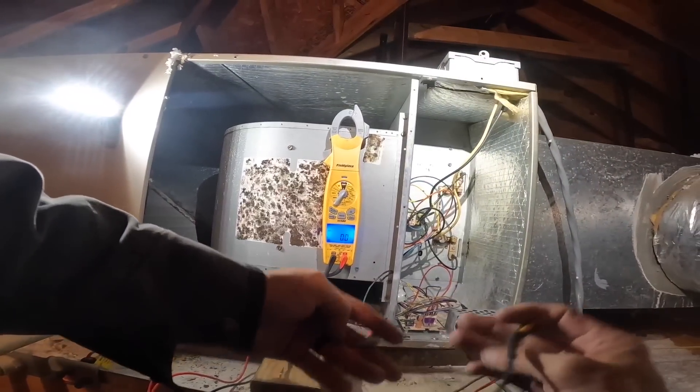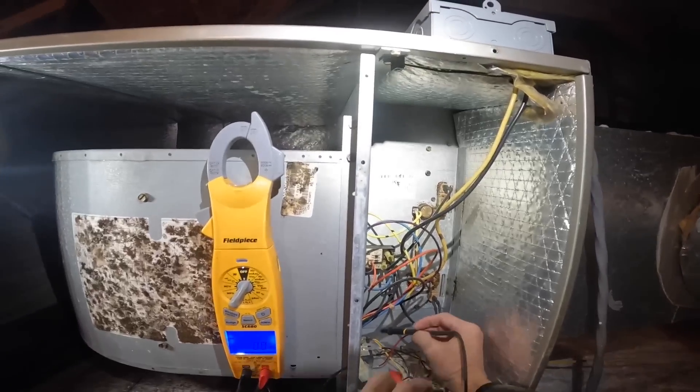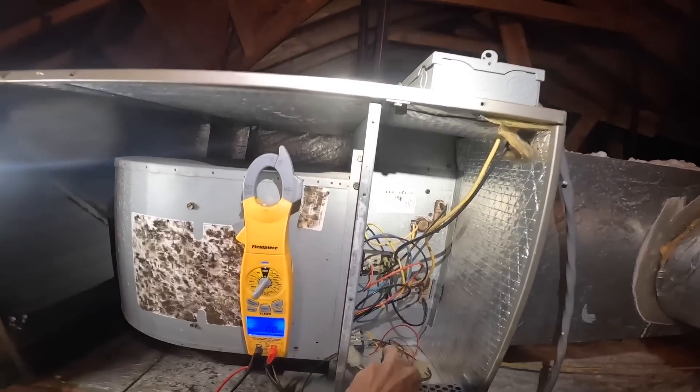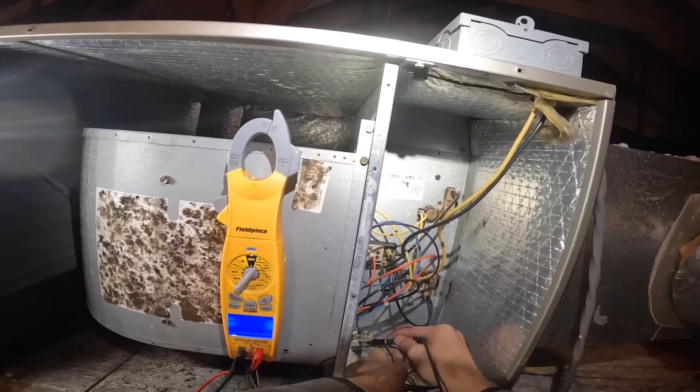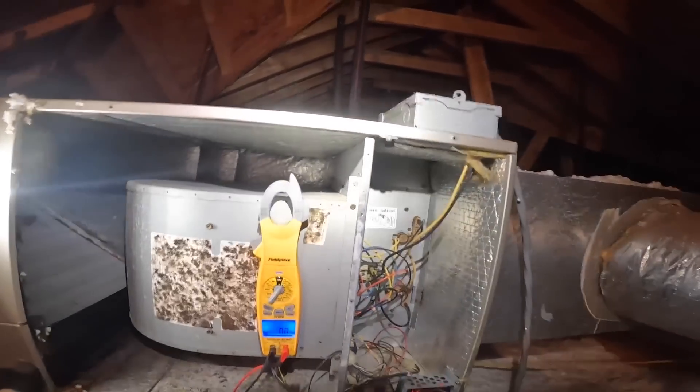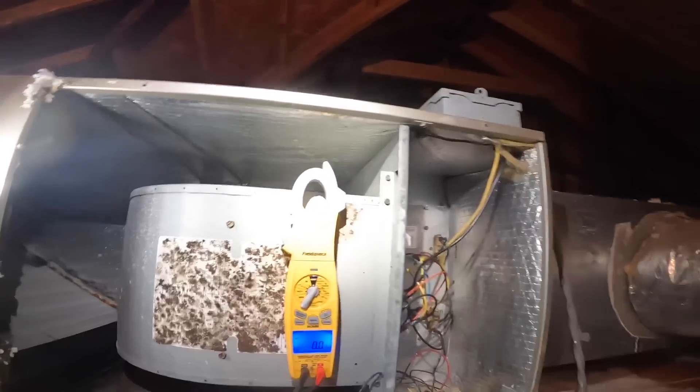Alright, let's see if we got power. Alright, we got power and we got low voltage.